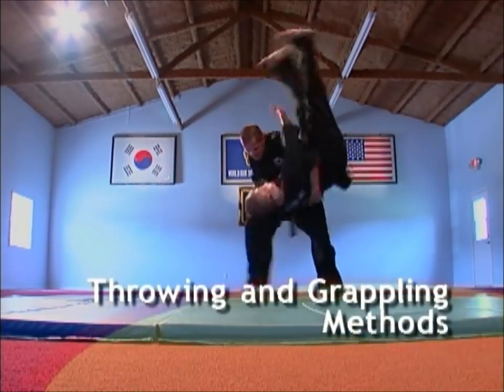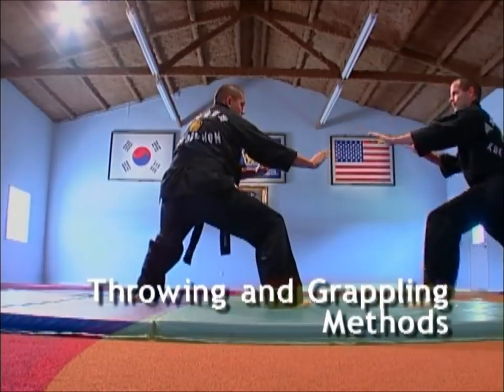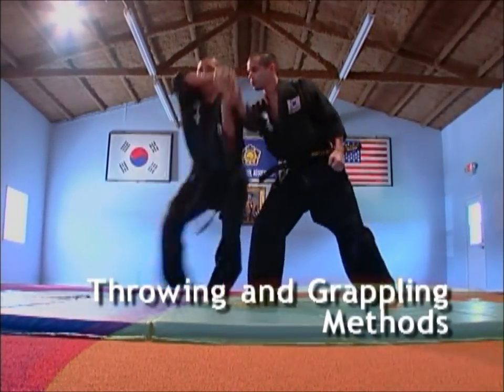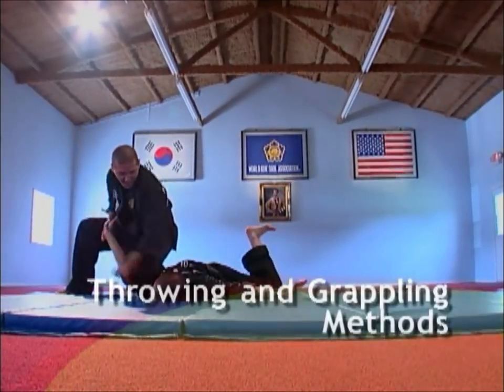Throwing and grappling methods include body throws, projection throws, leg throws, pressure point grappling, grappling defense, wrestling techniques, and ground fighting.